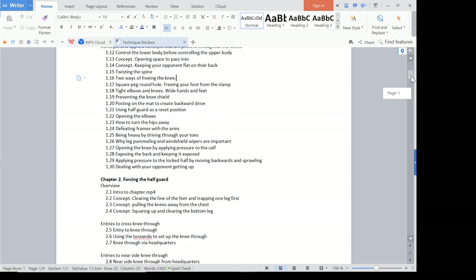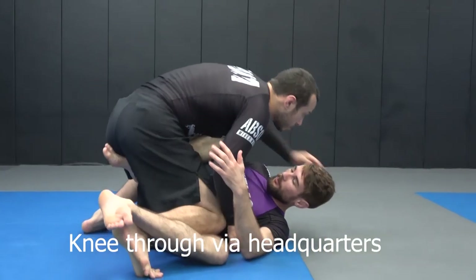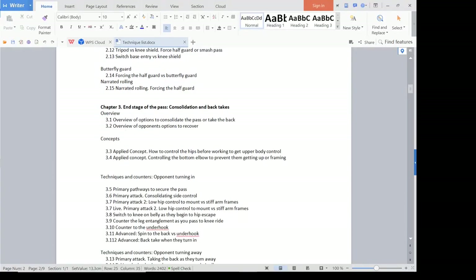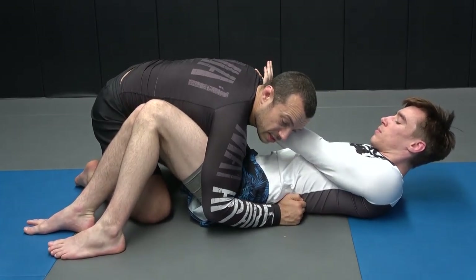After that, the second chapter is focused on forcing the half guard — different ways that I really try to force my way into the half guard so we can implement the passes outlined in this series. Then in the third chapter, we basically start to work backwards from best case scenario, like we're outside the legs and we need to consolidate the pass, right back through the layers of the half guard, making it a little bit more difficult.